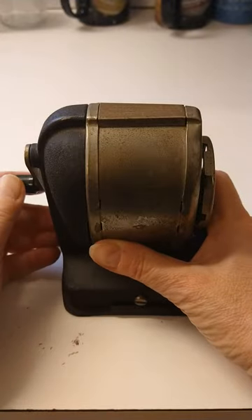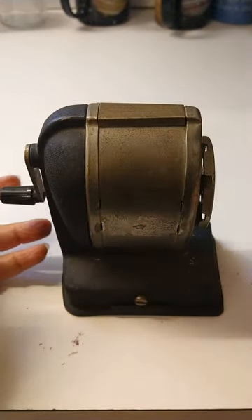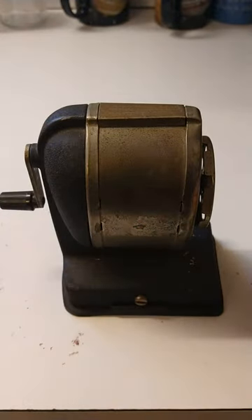Then we can open it up and throw out the shavings. But I'm not going to do that because I already just did that — that's what gave me the idea to make this little video. I guess I'll show you how to throw those out and how it opens in another video. Thank you. Bye-bye.